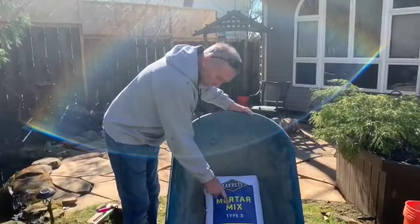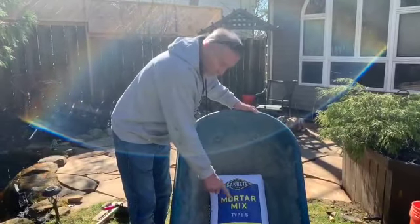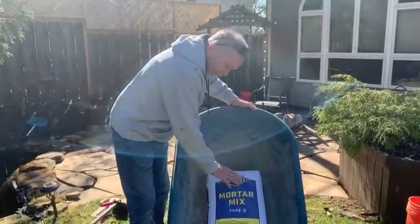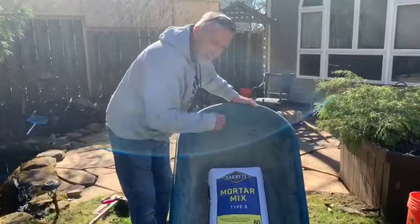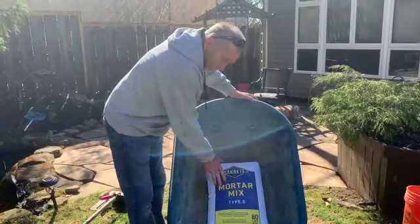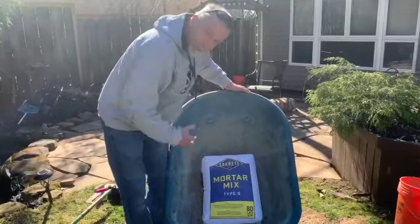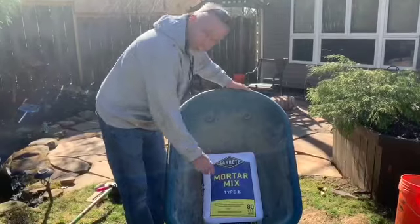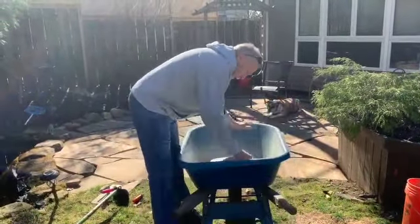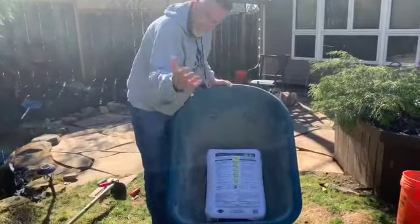We're going to use a mortar mix - this is a Type S made by Sacrete, and it's all pre-mixed for you. Since this is a course for homeowners, it's not necessary to buy Portland cement and a big bag of sand that you have to proportion correctly. This happens to be an 80-pound bag - the mortar mix only comes in the 80s. On the back of the bag all the directions are there.